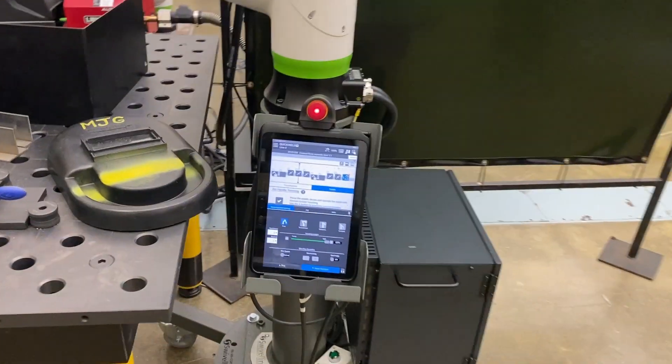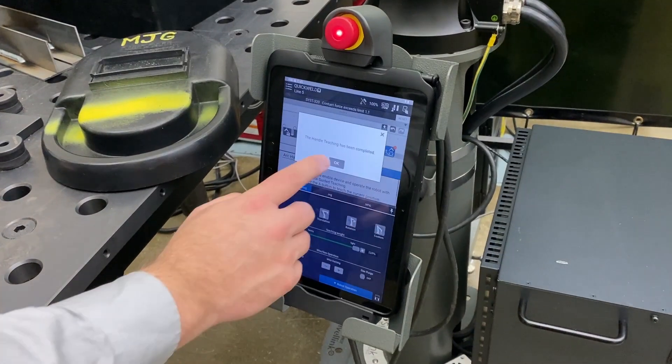All right, so we have our timeline complete. I just need to enter the weld again.